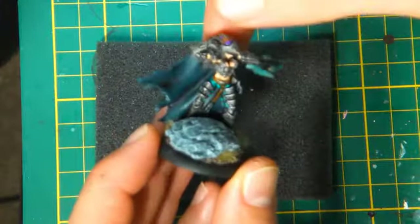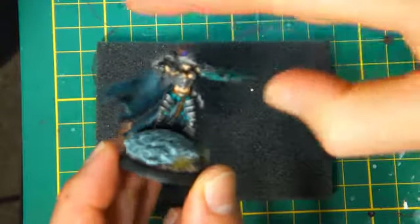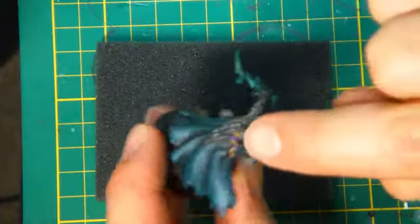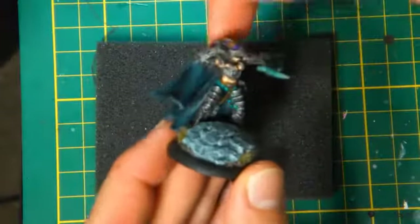It didn't take too long at all. I added in some turquoise accents on the pants just to add a bit of color, and purple for the ribbons through the hair — just to differentiate from the metal.